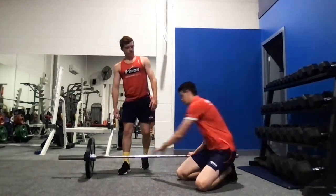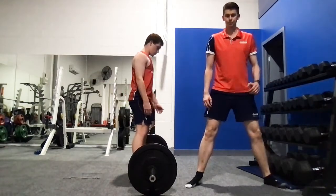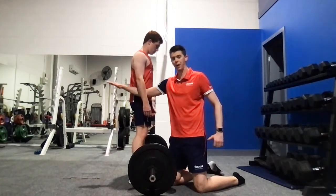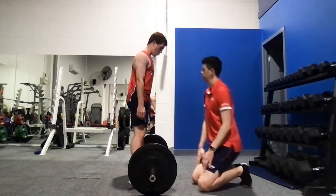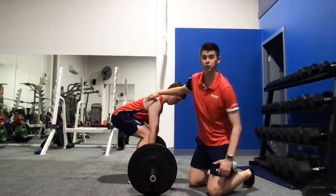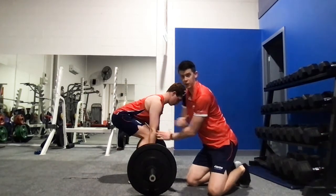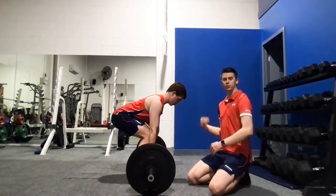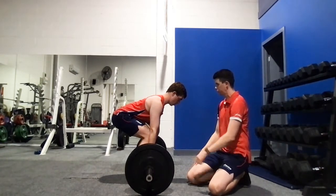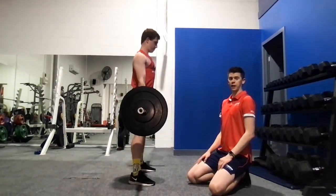Let's rotate around and show you the side view. We're going to get our feet out wide and then engage downwards — sending the hips back and down. You can see how his spine is in a beautiful neutral position, shoulders above hips. That's what we want, and that's going to allow us to lift in the best position possible. Then we send all our energy through the floor and scrape the bar up the shins to stand up nice and tall.